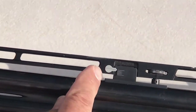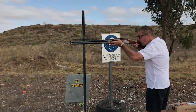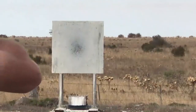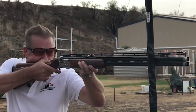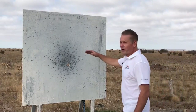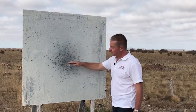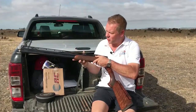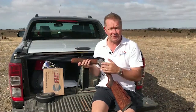I guess in theory, in this position it should throw pretty much a 50-50 pattern. And just as we predicted, with raising the rib to its highest position, we've changed this pattern so it's pretty much exactly 50% above, 50% below. I've proved now that this adjustable rib on this particular gun goes all the way from shooting a flat 50-50% all the way up to 110% high.